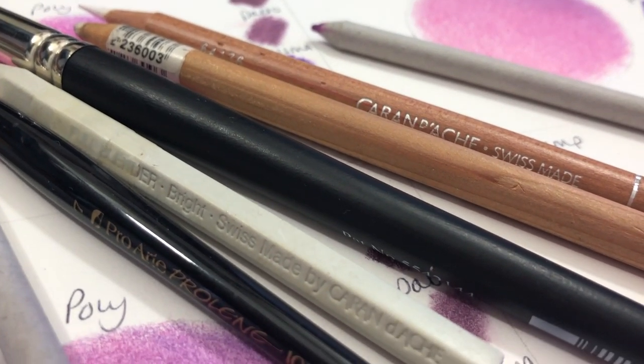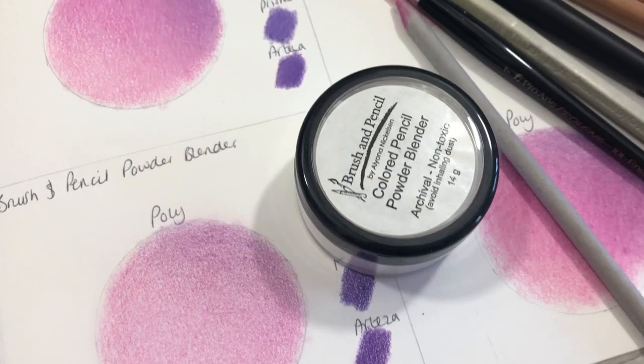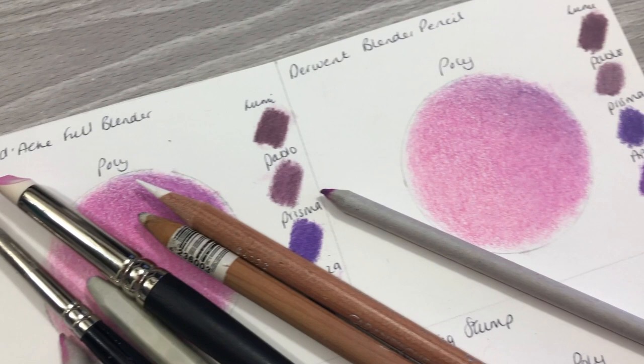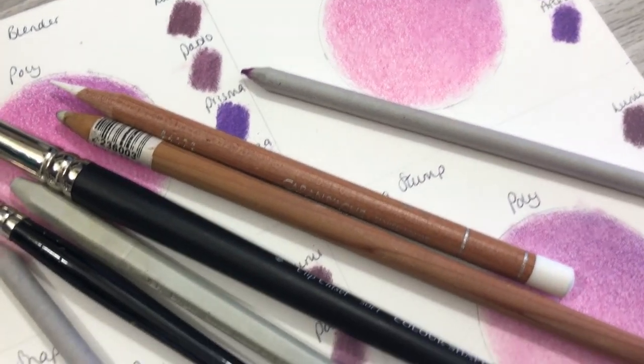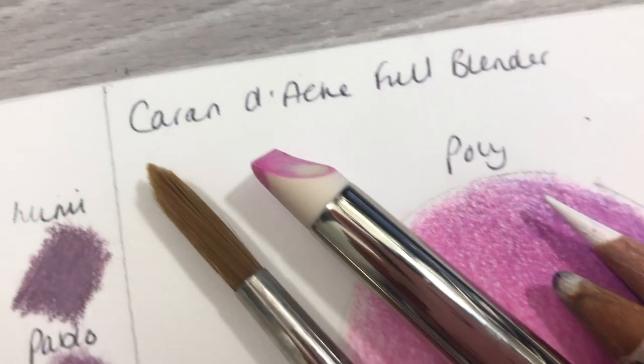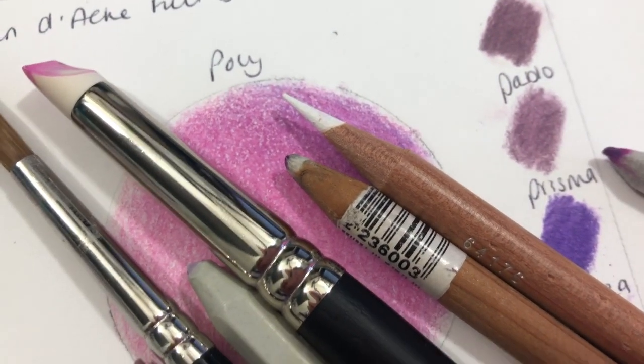You've probably seen a few of these items before and you may have even used a few methods, but I'm pretty sure there's one here that you haven't used. We're going to directly compare the results of each of these products and I'm going to talk you through exactly how I use these and how easy it is to re-layer a coloured pencil.